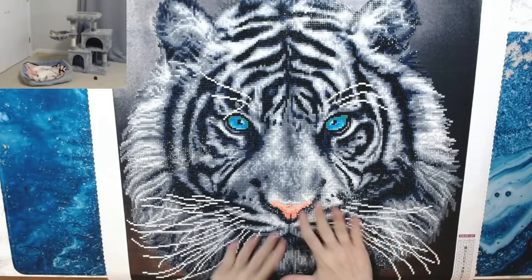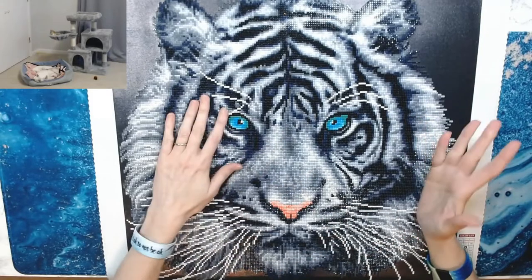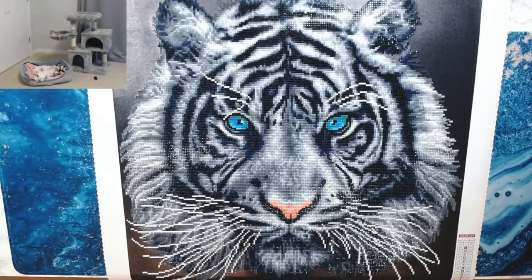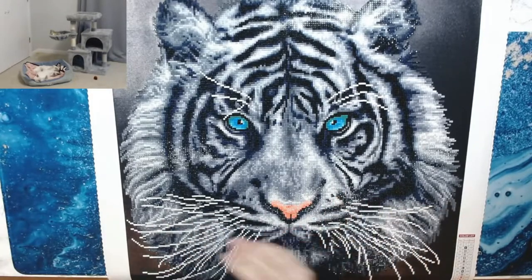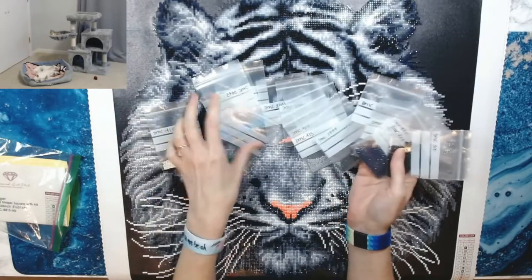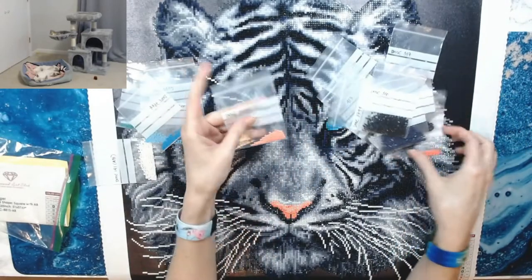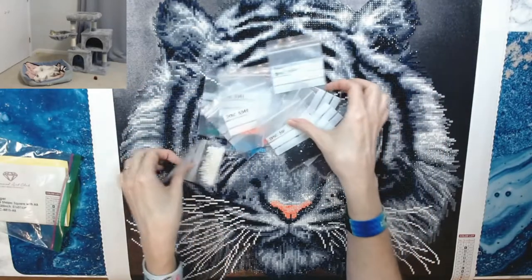I had no problems with the canvas — it was super sticky. I haven't had any drills popping even after it sat for three months. I have not sealed it and haven't had any problems. I have not had any issues with Diamond Art Club, as I've said so many times. I had plenty of drills left over — even the ones I only used for the eye, the two aqua eyes, and the nose — still had plenty.